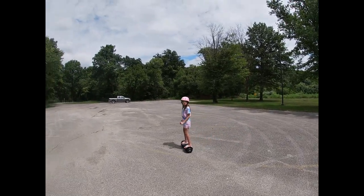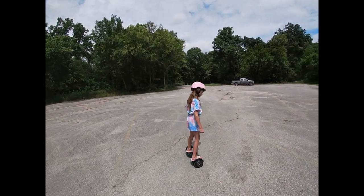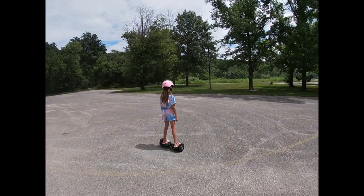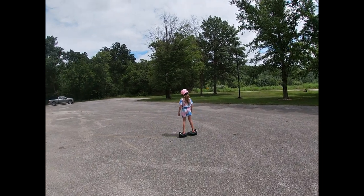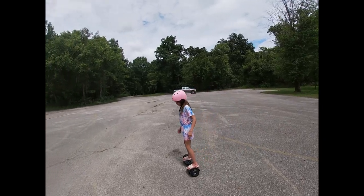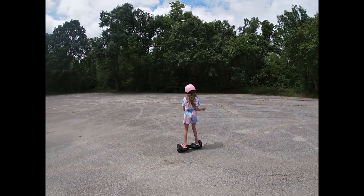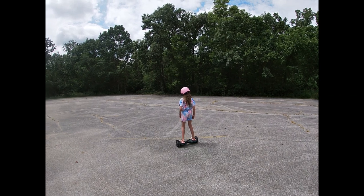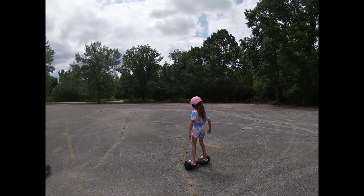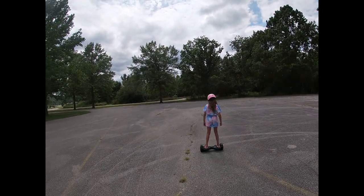I can hear the thunder, we're gonna have to wrap it up soon. That's the one thing I'm sad about — it's gonna rain and we can't stay out here too long. We've been out here for about 30 minutes now according to my timer. I did want to go out on the road like Kira did, but not yet — especially not with the way that truck was driving through here earlier.